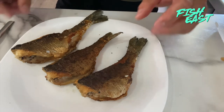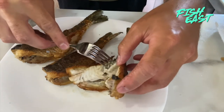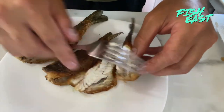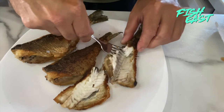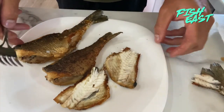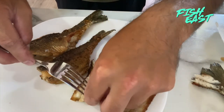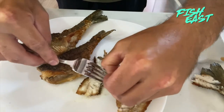These should just peel right off the bone. I can actually just peel this spine out right here. Now the only bones in there are a few rib cage pieces that I missed when I ripped that out.